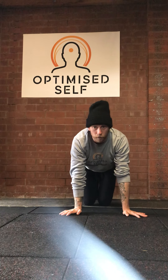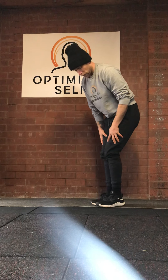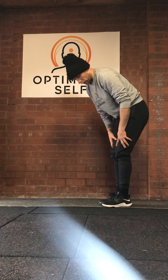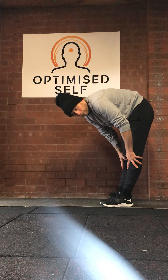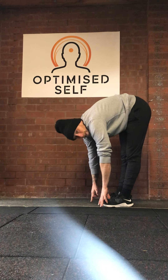Next one is pike to squat. Feet together, legs straight — if you can touch the ground, touch it twice, then bend the knees and touch the ground twice with bent knees, and repeat.